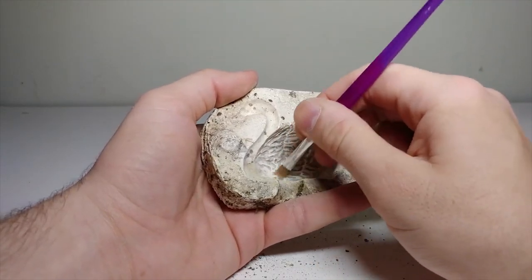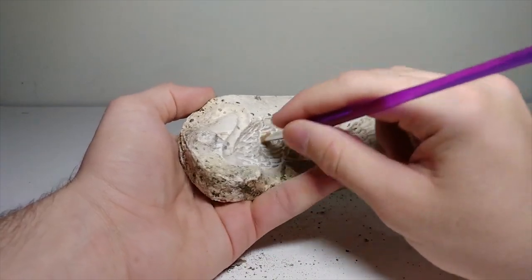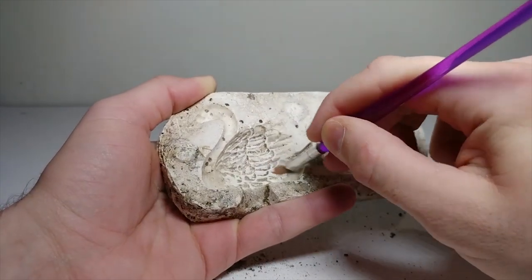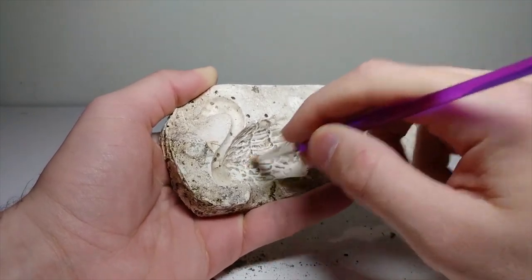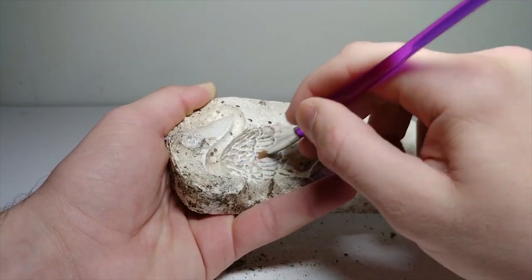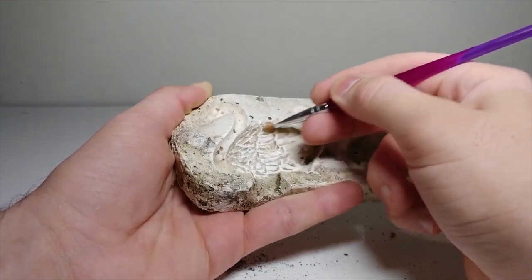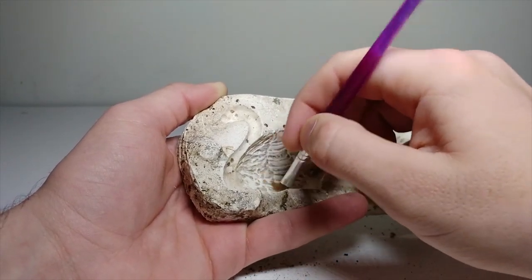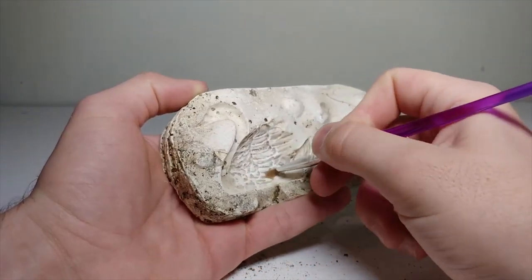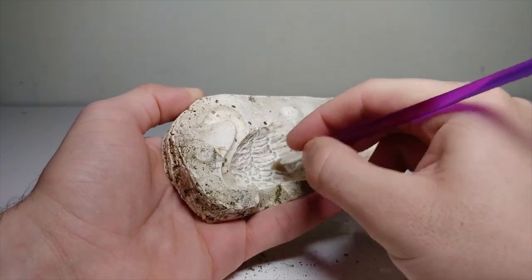I used some compressed air and it definitely pushed out some of the finer little pieces of dust in these wings. The problem with these little tiny details in the wings is they're very tight-knit together, so it's hard to get those tiny pieces of dirt out. But we're doing a pretty good job with what we have. I want to get some thicker brushes and a toothbrush for later projects, but right now we have to work with what we've got.